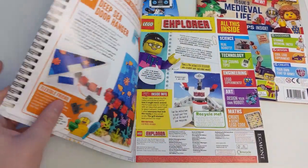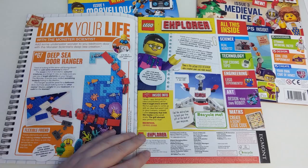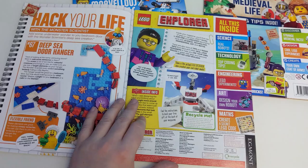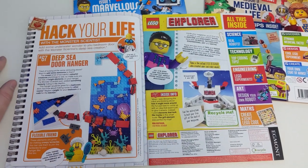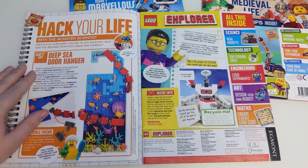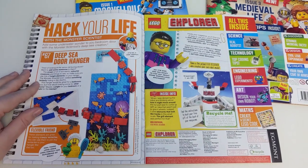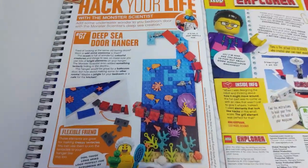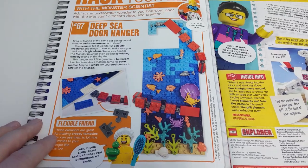The first thing I noticed when I opened Issue 2 is that they had printed the wrong contents page — it's the exact same page that was in Issue 1. It even has Ed the robot and all the stuff listed is from last issue. How did a mistake like that not get picked up and make it all the way through to print? Anyway, there's a cool little build suggestion here for a door hanger, and luckily the rest of the mag is actually different and not just a mistaken reprint of Issue 1.